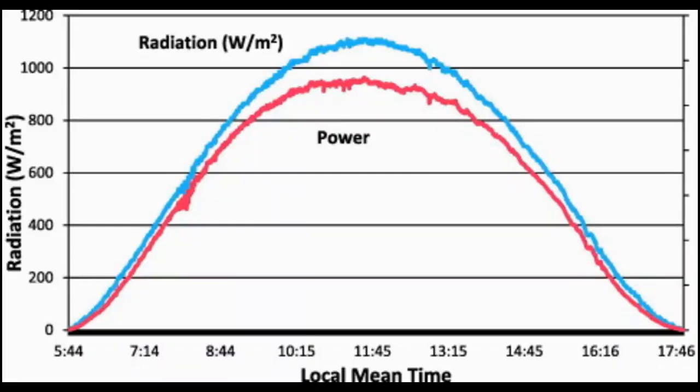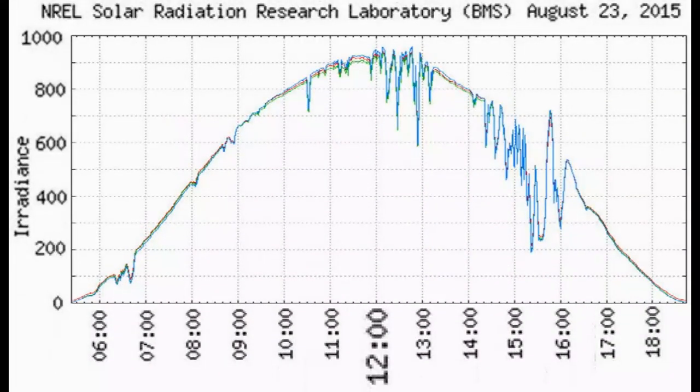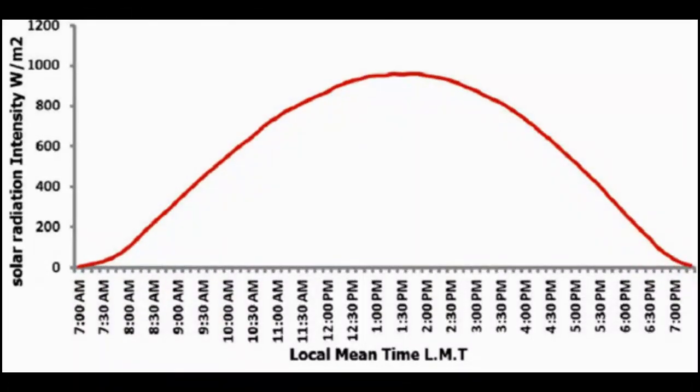The internet can give us similar graphs which show how much solar radiation goes through a fixed southern surface during the day. For example, we can notice that the solar radiation at 8 o'clock is about two times less than at noon. But these graphs are not the only cause of reducing the capacity of our solar collector in the morning and evening compared to midday.